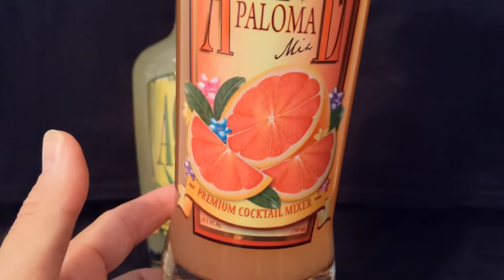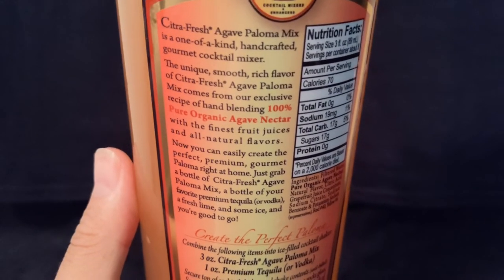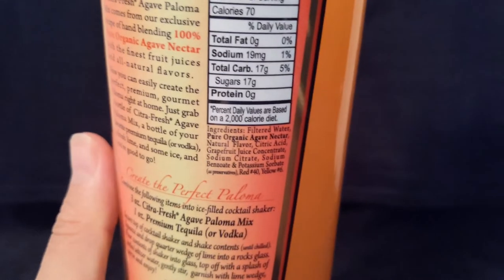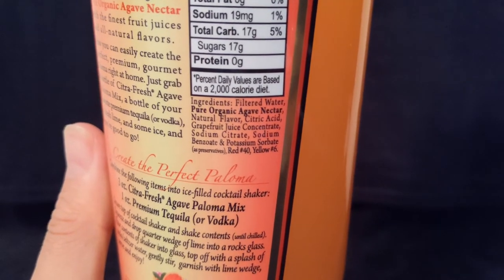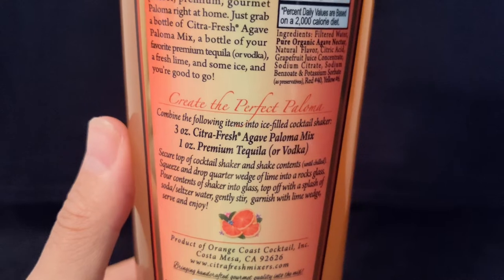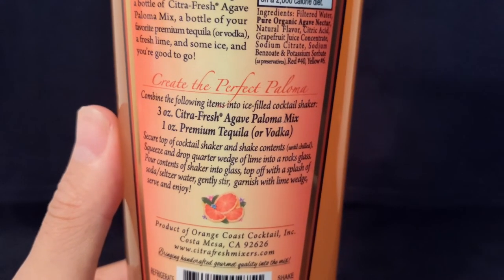That's the Citra Fresh Agave Paloma Mix, Premium Cocktail Mix. On the back, we have the story again. This one is 17 grams of carbs. The ingredients are filtered water, agave nectar, some citric acid, and grapefruit concentrate. The recipe is the same — 3 ounce of the mix to 1 ounce of tequila.